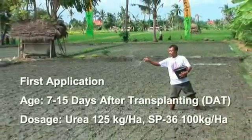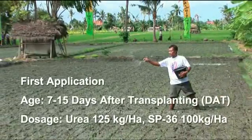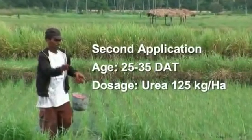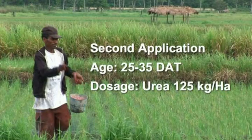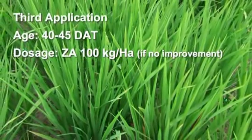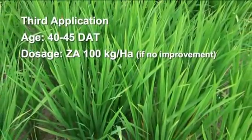The second application is made at 25 to 35 days after transplanting with a dosage of 125 kg per hectare of urea. The third application is made at 40 to 45 days after transplanting with a dosage of 100 kg per hectare of ZA, but only if plants have not improved.